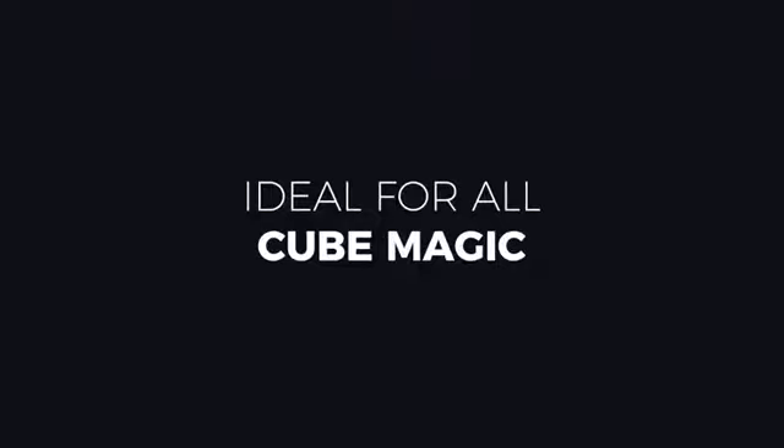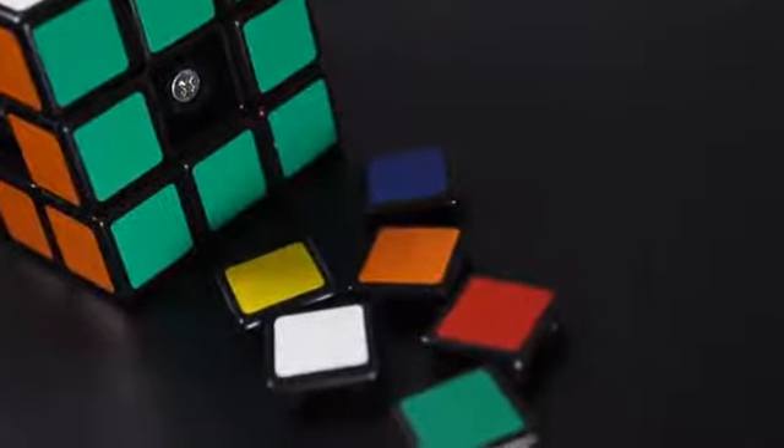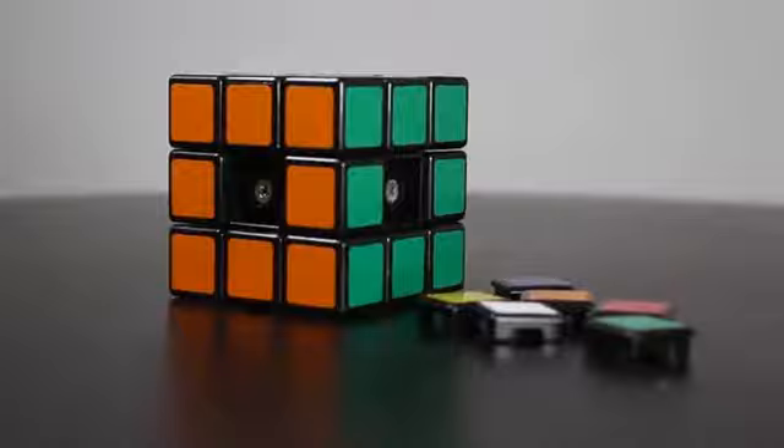It comes out of the box perfectly ready to go. It's totally smooth and you don't have to oil it or work it in. It's got adjustable tightness and it's got removable side panels for various tricks. We really think this is the most perfect cube, whether you're speedcubing or whether you're doing magic.